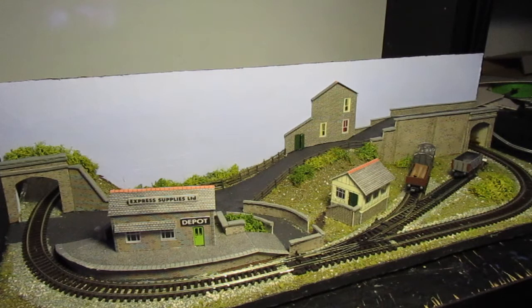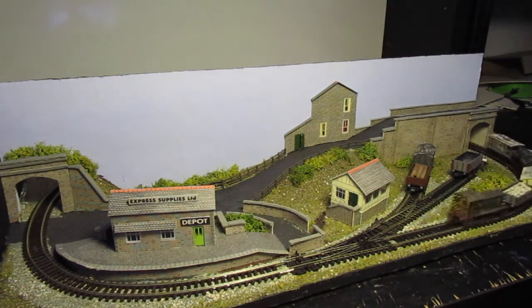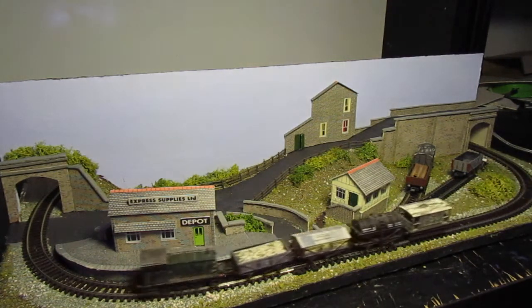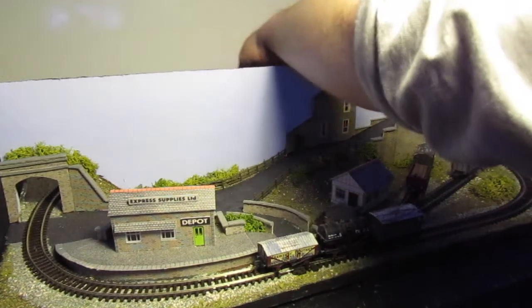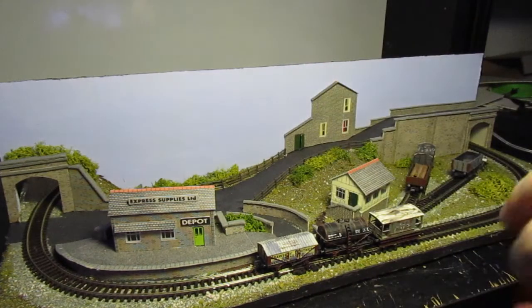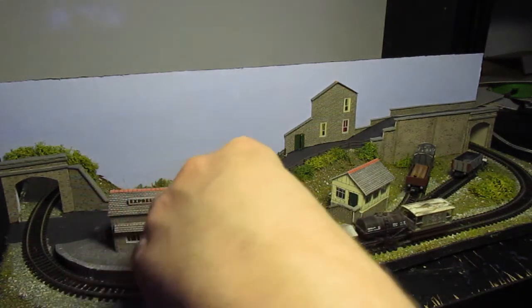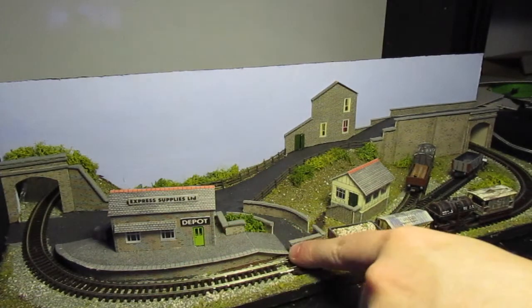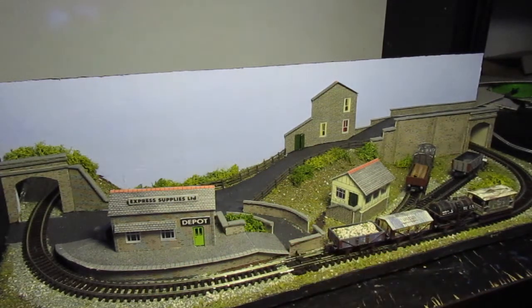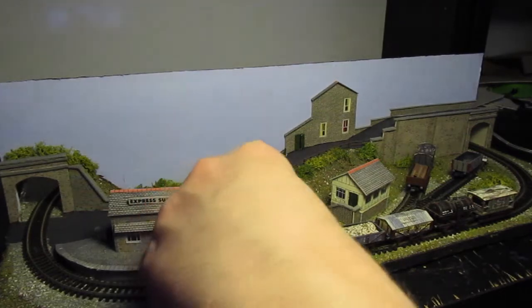I just wanted to give you all an update on what I've done on this. That keeps happening unfortunately — this is the problem I've got with the rail join: it's unfortunately not joined up properly. I don't know how well you can see this on camera, but there is a large gap there unfortunately, which causes an issue.